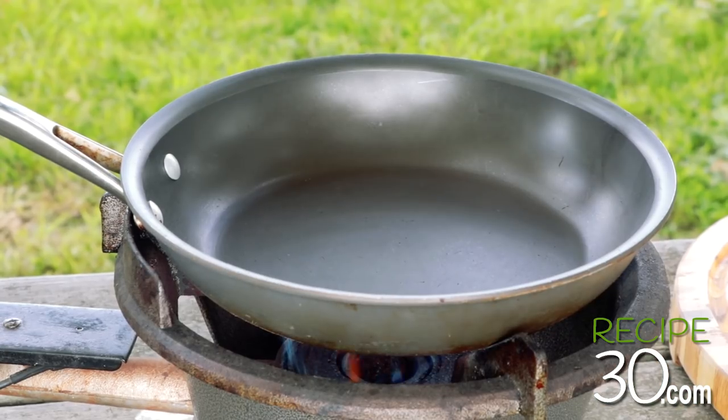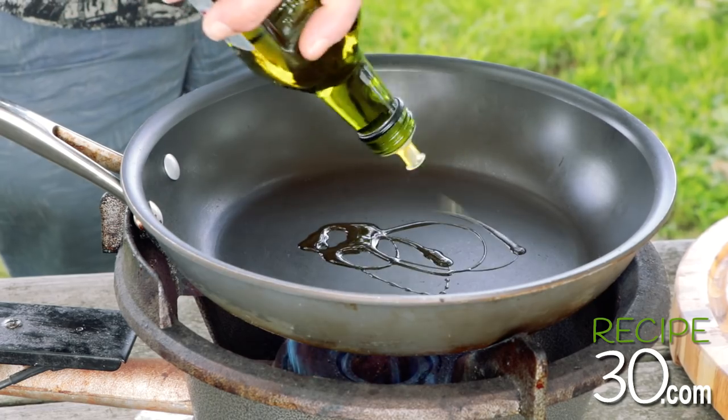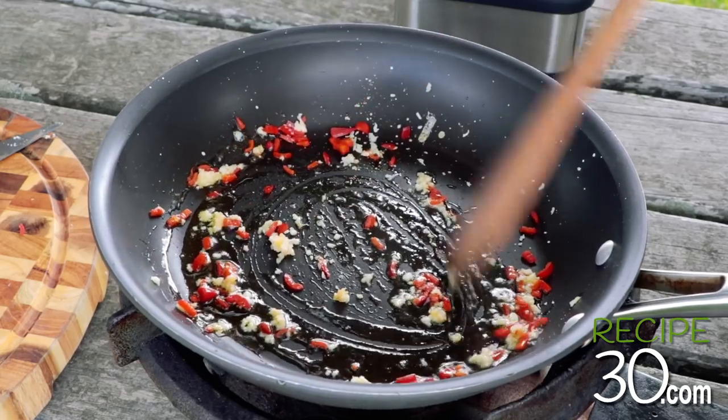Frying pan on high heat. Add some olive oil. Add the chilli and garlic — two cloves, minced. Lightly sauté.